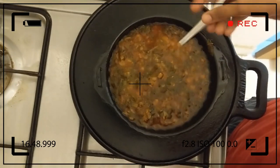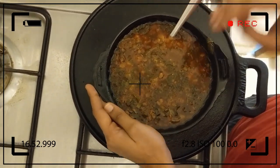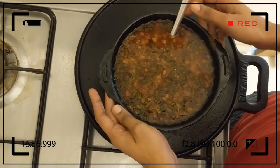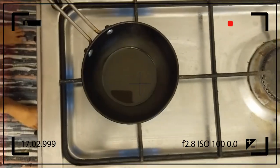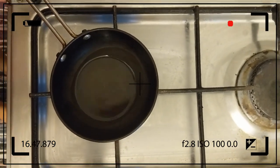I am going to put a piece of paper in, then add a piece of paper and put it in the bowl. We will put a piece of paper on the bowl and cook it.